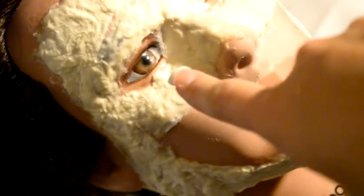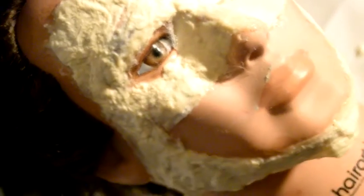So this is what the whole entire face looks like. You can see I went up and around the eyes, and I left a big space for the mouth.